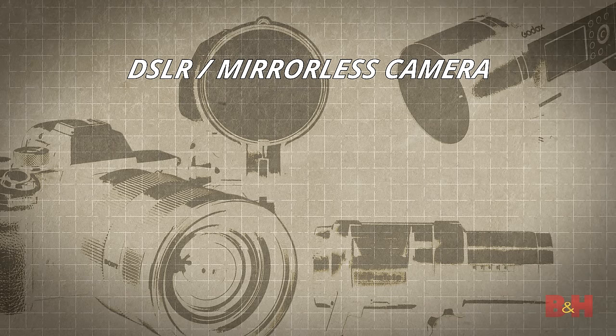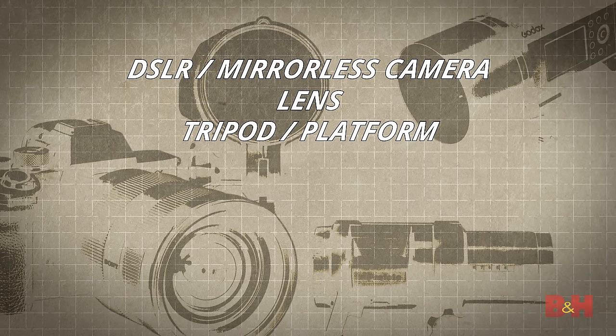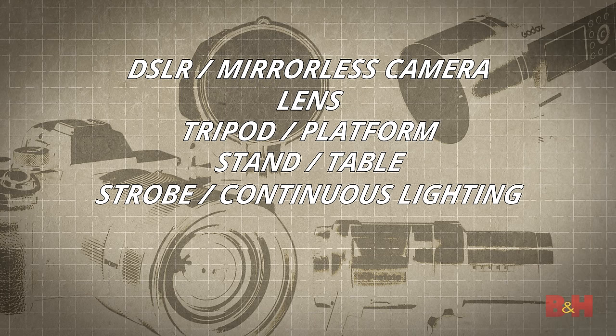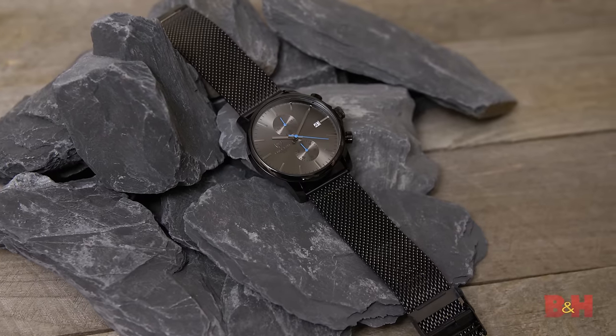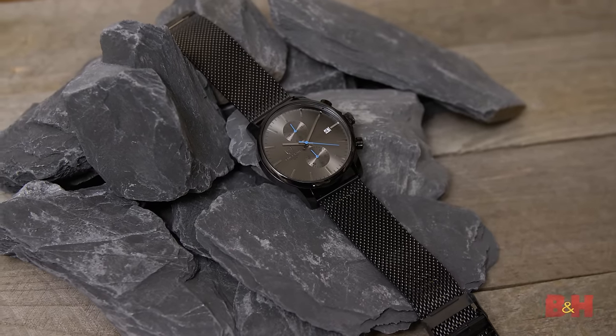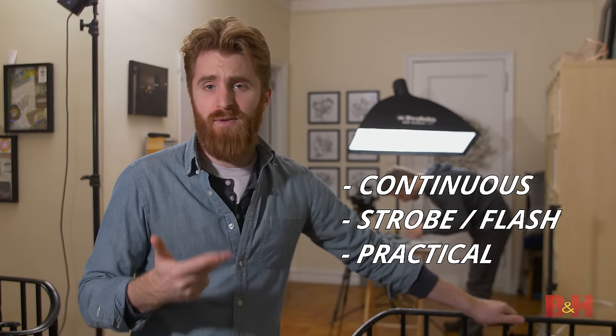A DSLR or mirrorless camera that gives you full manual control. A decent lens. A tripod or stable shooting platform. A stand or table for your product. One or multiple lights ranging from strobes to household lights. Diffusion or reflector. A product. So what we're photographing today is a simple watch in three different setups under three different lighting conditions: continuous, flash, and practical light.